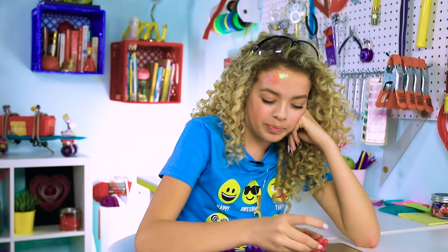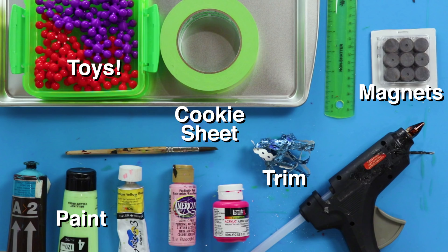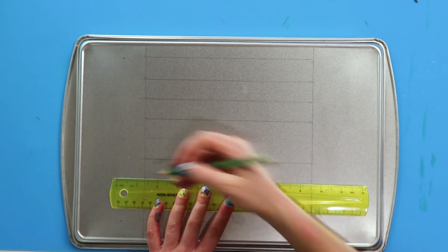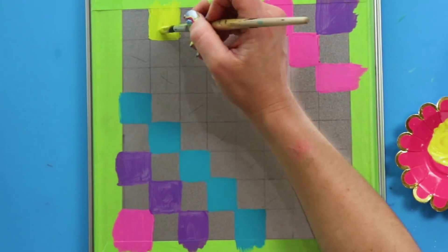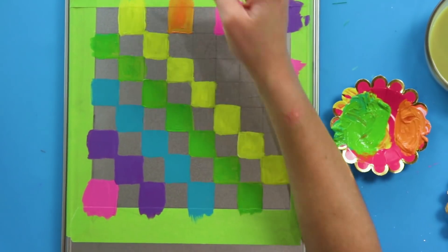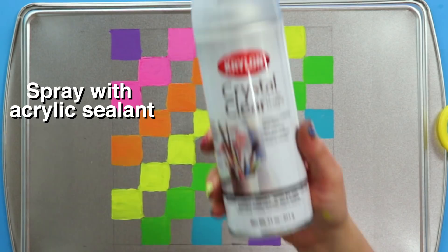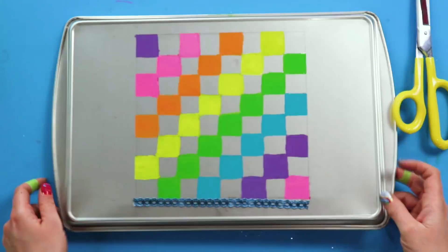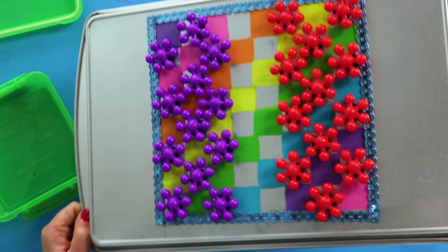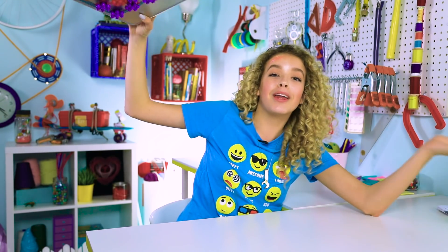Are you winning? No. For this DIY, you'll need magnets, a cookie sheet, trim, paint, and toys to use as the checker pieces. First, create an 8x8 grid of 1-inch squares. Tape off the edges of the grid and paint every other square. Hot glue magnets to the bottom of your game pieces and decorate the board. Check it out — you can play it upside down!